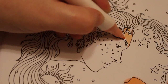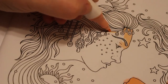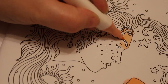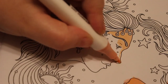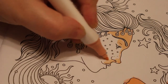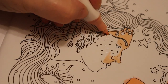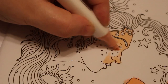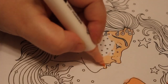Some of the decorations around their hair and on their faces will be done with glitter pens. This one's a little bit harder to colour in because she's got a lot coming out of her hair.